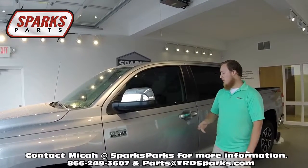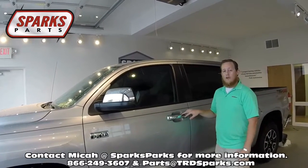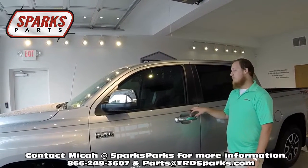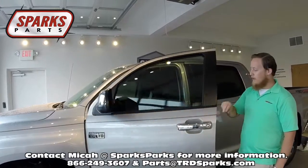Hey guys, this is Michael with Sparks Parts. I'm going to be showing you how to change out your door handles on your Tundra. This one is a 2016, but the same process works on the 2007 and up. It's a really simple process — you don't have to take off your door panels or anything.